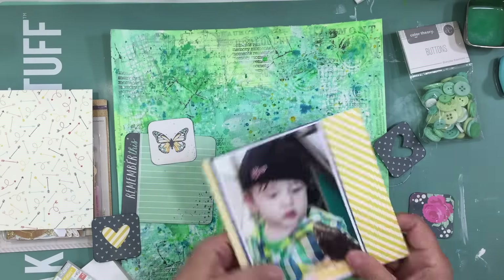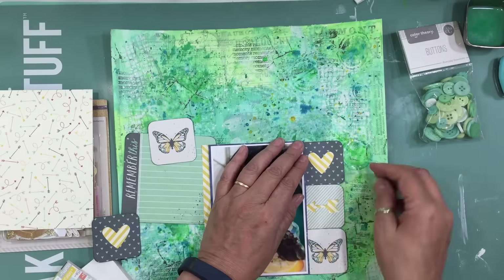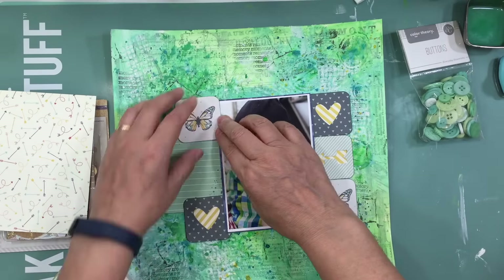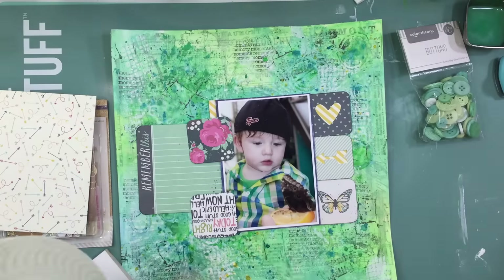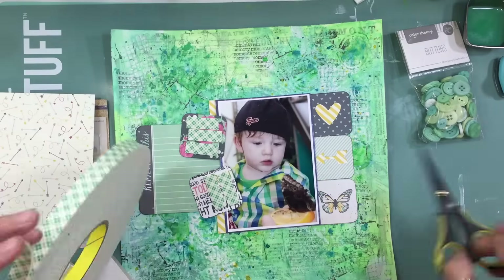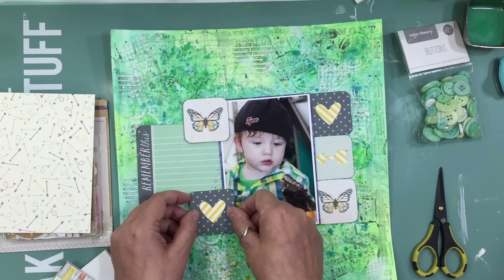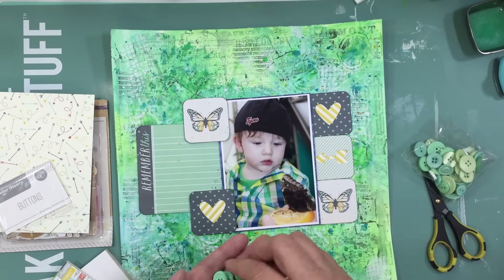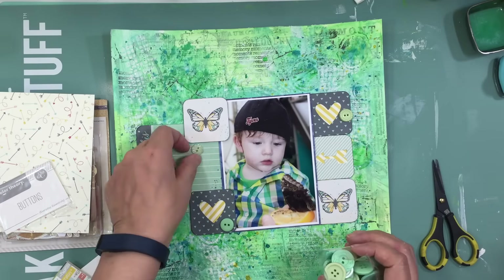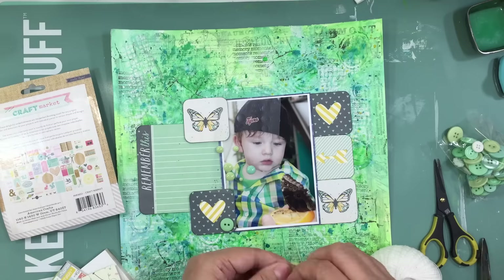I'm going to use a second pattern paper from Simple Stories — you'll only see a little bit of it through the die cuts, since I wanted to put pattern papers behind the die cut shapes. There was a third heart die cut to the left, so I matted it in the middle of the pattern paper to avoid using another piece. I'm putting some two by two squares on 3M foam tape, and I use one of the big four by four cards that says 'Remember This.'